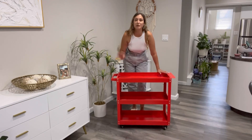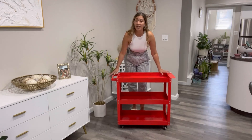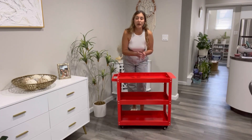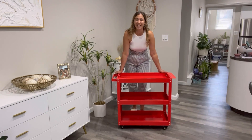It comes with four rotating wheels that you can rotate 360 degrees, and two of them have a locking mechanism. This is such a great product. It's perfect to have in your garage or in your tool room so you can keep all of your tools organized.